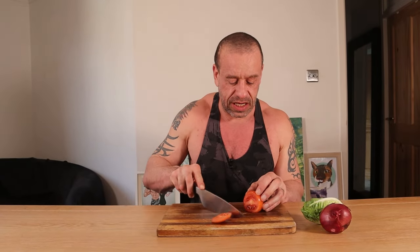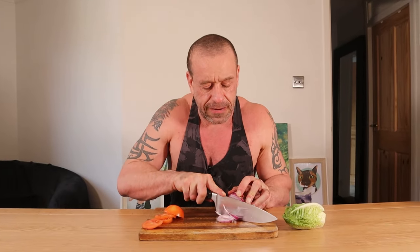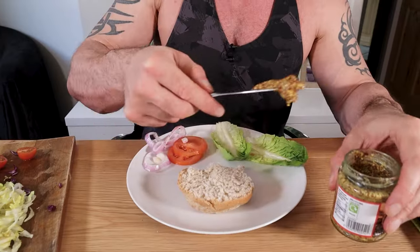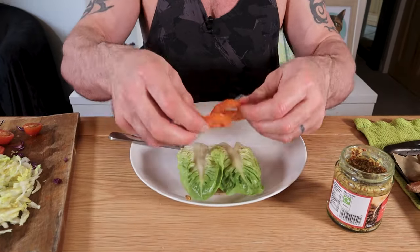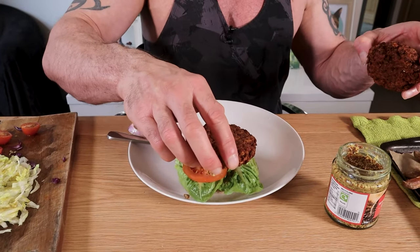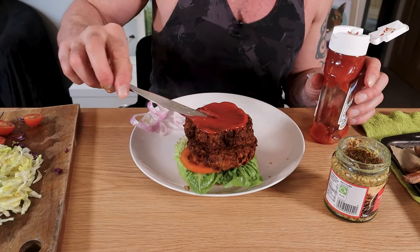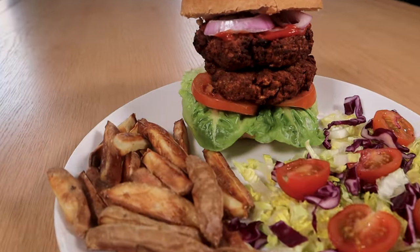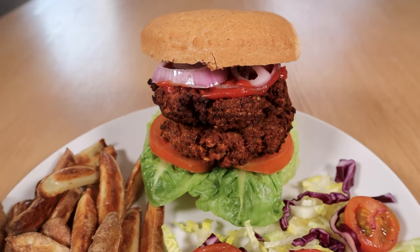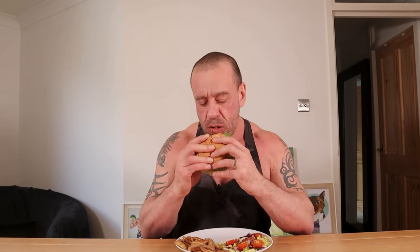Of course we want a few healthy veggies to go on, so we'll have a bit of tomato, some onions, and a little bit of lettuce. Now the fun part — I'll add on a bit of mustard. My gob's not big enough, and I've got a big trap!